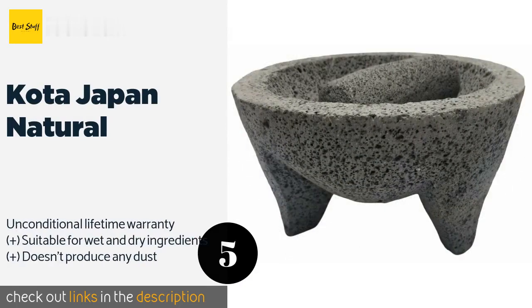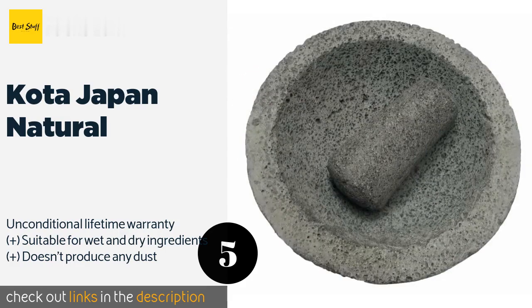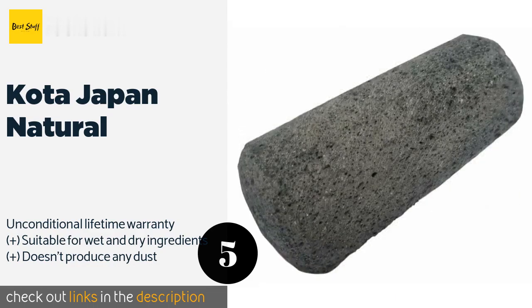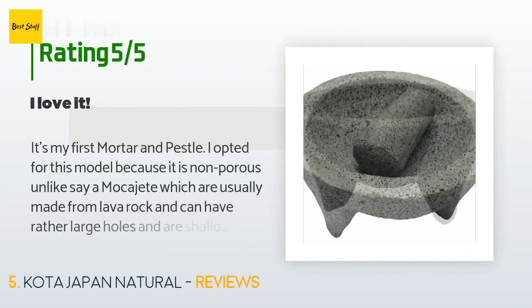Number five is the Kota Japan Natural. The heavy-duty Kota Japan Natural is eight pounds of pure granite that can stand up to vigorous grinding. Its non-porous surface won't become discolored or absorb odors over time, and the extra high walls help keep the contents from flying out. This product is available on Amazon for $29, and 197 customers have reviewed it with an average rating of 4.2 stars.